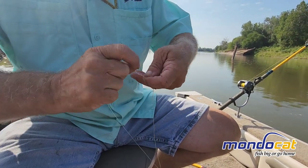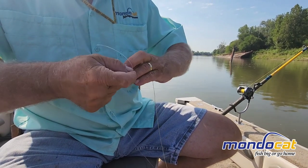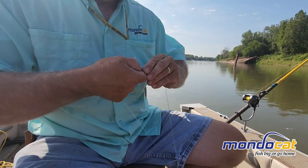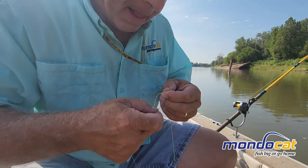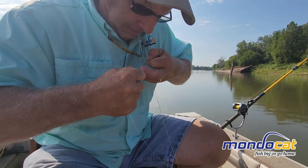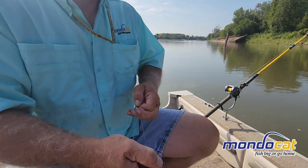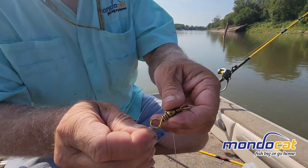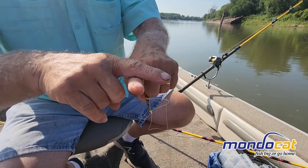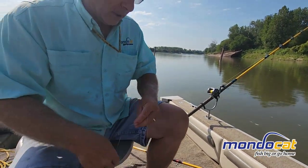Then you just wrap it about six times. Pull it solid. As you're pulling it down, make sure that it doesn't fall over on itself where you have the two lines going underneath around the swivel. You don't want one of them crossing over one another — that'll be a weak spot. Pull down tight. Your saliva lubricates it really well.